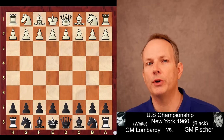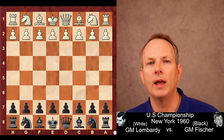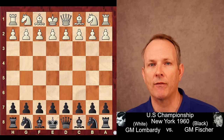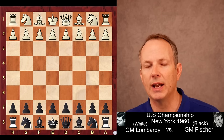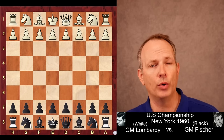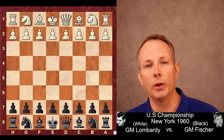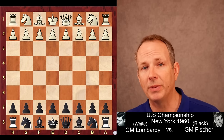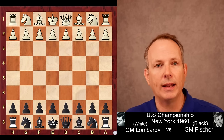In our game today, Bobby Fischer uses the Paul Morphy strategy for chess: get a big lead in development and open lines of attack for those pieces to be activated. This was played in 1960 at the United States Championship in New York. His opponent, a very strong player, Grandmaster William Lombardi, has the white pieces. Bobby Fischer has the black pieces.